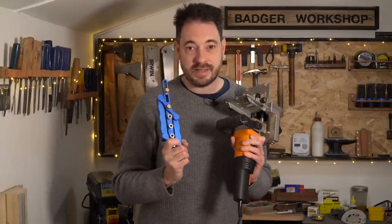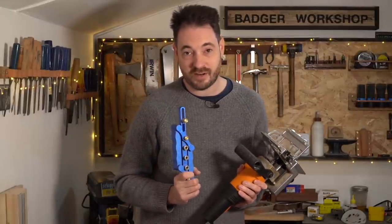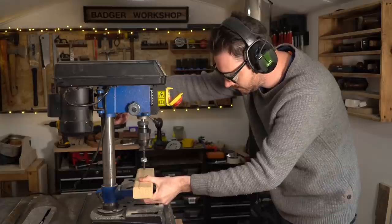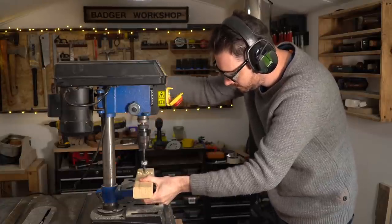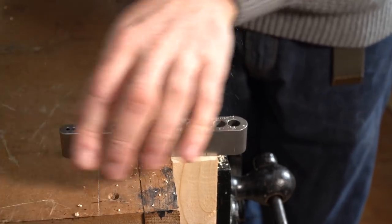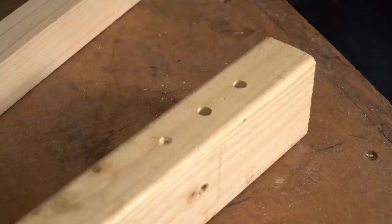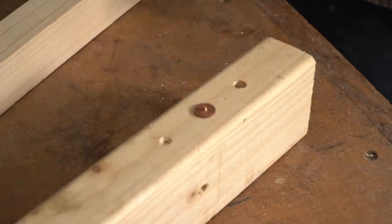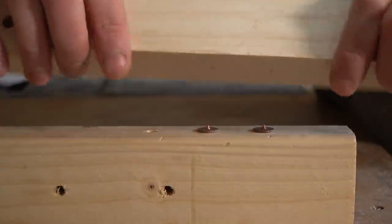Now you don't need these fancy jigs. You can get away with just marking out your work well and drilling perfectly straight holes, either using a drill press or a drill guide — and I've even seen Peter Millard of 10 Minute Workshop use a sewing bobbin as a guide. When the holes are drilled, some centre points can be used to transfer the holes to a joining piece of wood. This all works fine but obviously the jigs make life a little easier.